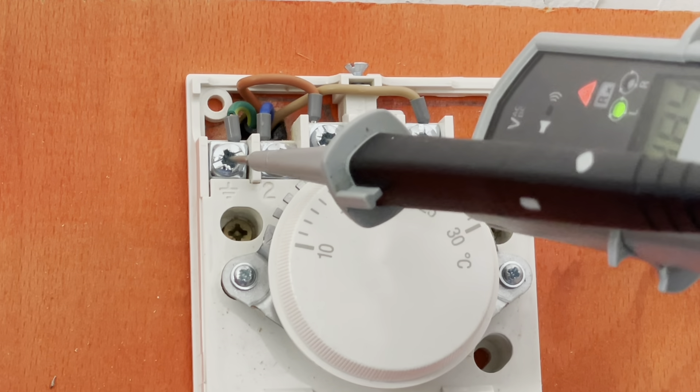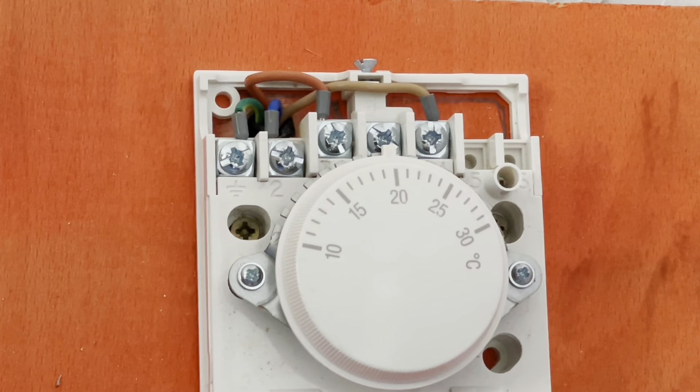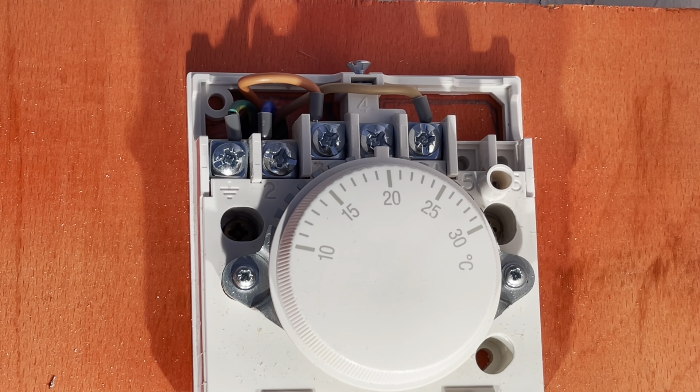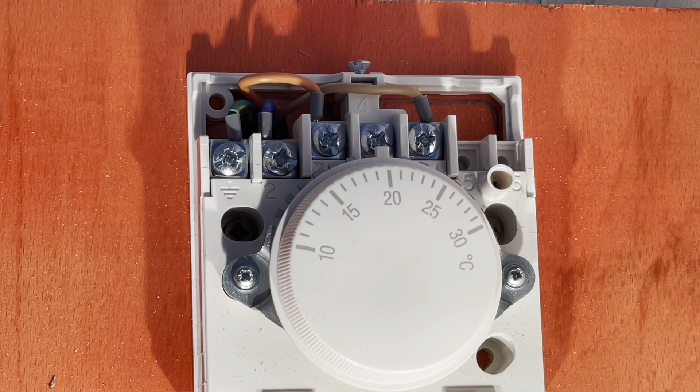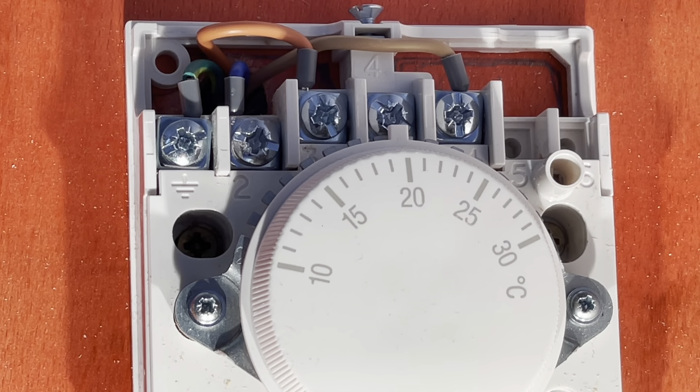At the moment I've left the programmer not calling for anything: earth — nothing, neutral — nothing, nothing on three, nothing on one — exactly how it should be. Now if I turn the programmer on to heating, we're getting power on one but nothing on three until the room stat makes. Then it goes back on three. The train started at the switch fuse spur, went to the programmer, picked heating, went to the room stat — came in on number one, no power going out. The train just sat there until you turn the room stat up to call for heat, it makes the switch inside and sends power back on number three, all the way back to the 10-way, which finds the white on the Y plan valve. The Y plan motors over, makes the micro switch, comes back on the orange, and feeds the boiler and pump.